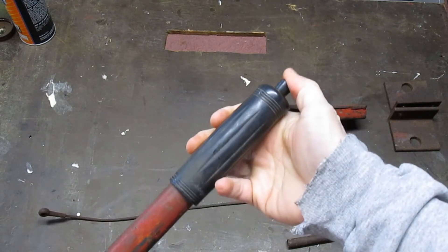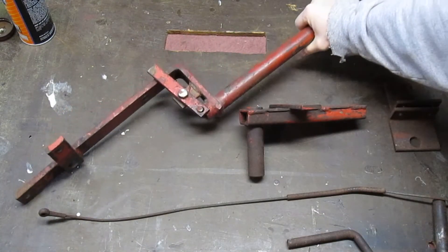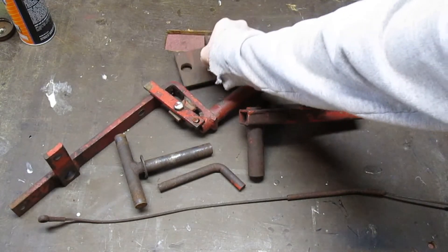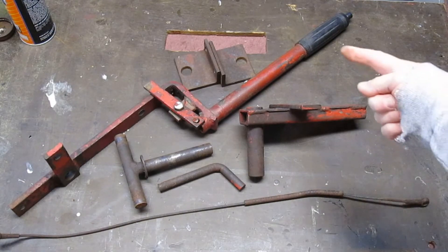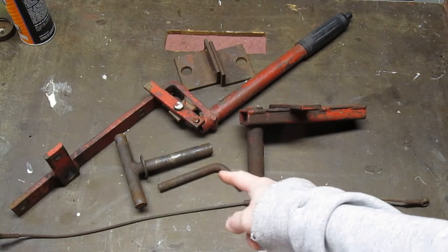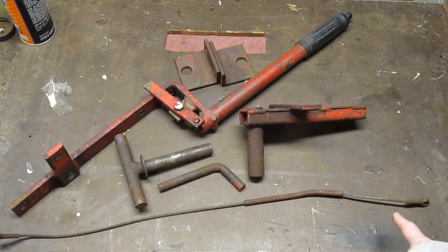Once we start installing all these parts we'll get a better look, but I wanted to give you a pseudo exploded view of what the RJ-35 implement lift system consists of. It's pretty simple: we've got a couple brackets, a lift arm, a T-pivot, the actual slot hitch, the implement lock pin, and the actual lift cable. Thanks a lot, bye bye.